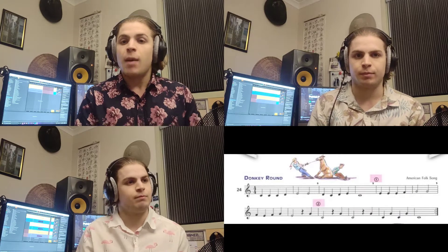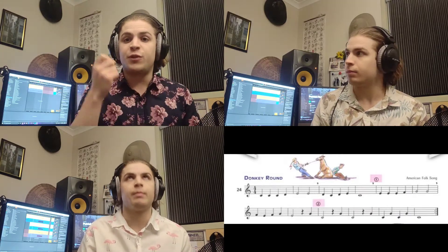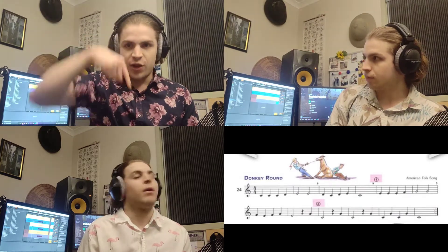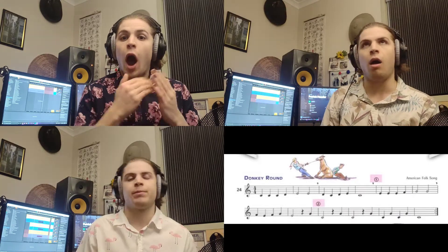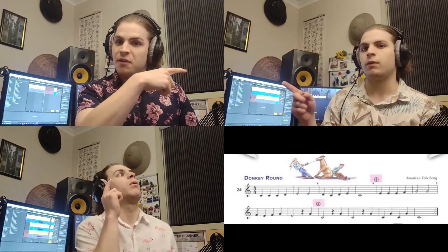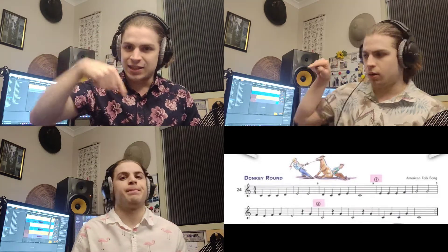Donkey Round is very special because when I reach figure two, this version of me is going to reach figure one, and this version of me down here is going to be playing from the beginning. So I'm going to be playing at figure two, he's going to be playing from figure one, and he's going to be playing from the beginning.